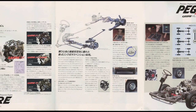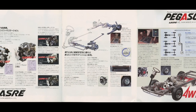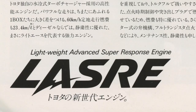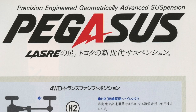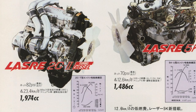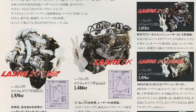Now this big fold-out page is one of my favourites in the brochure — Laser Engines and Pegasus Suspension. For those unfamiliar with these acronyms: LASER stands for Lightweight Advanced Super Responsive Engine, and Pegasus means Precision Engineered Geometrically Advanced Suspension. Basically, they don't mean anything at all. Engines offered were the 2C Diesel, the trusty 5K, the 2Y and 3Y gasoline engines — none of these were performance-grade engines, but they were mostly aimed at reliability.